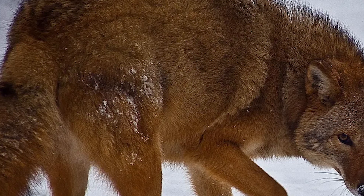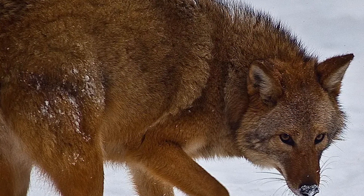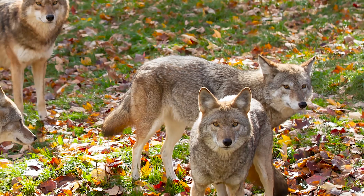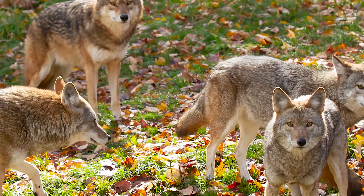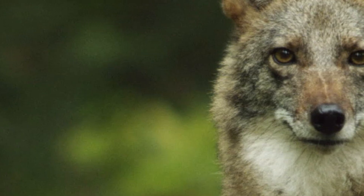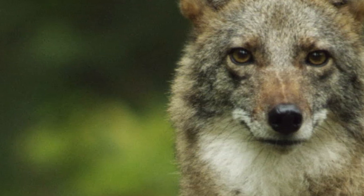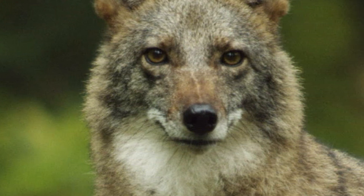Coyote wolf breeds, also known as coywolves. To all my fellow eastern Canadians and some parts of the US, you know those coyotes we see in our neighborhoods or parks when we are walking our dogs? Those are more than likely hybrid coyote wolves. This is happening because of the ongoing issues of deforestation, forcing a lot of eastern wolves to interbreed with western coyotes.